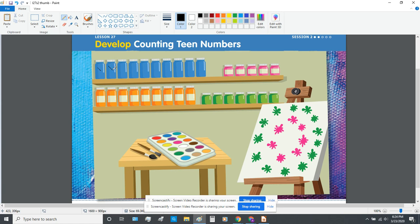One, two, three, four, five, six, seven, eight, nine, ten. We have 10 blue paint jars. Let's count the pink paints: one, two, three, four, five. We have five pink paint jars.